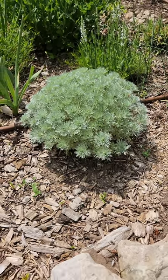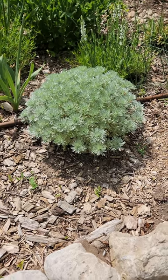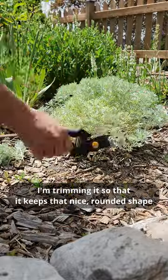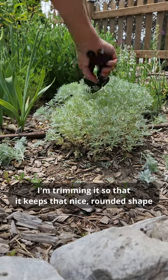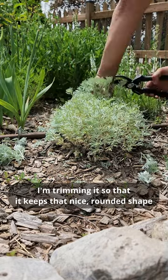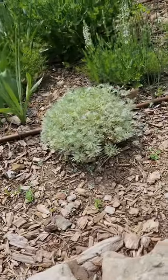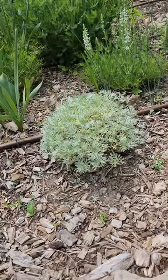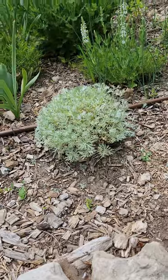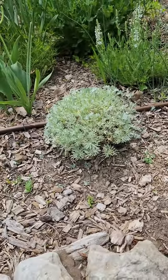I am going to trim about a third off the top here and see how it goes. There we go, a little bit trimmer. It certainly looked a lot more lush before I did this, but we'll take a look and see if this helped with the midsummer sprawl.